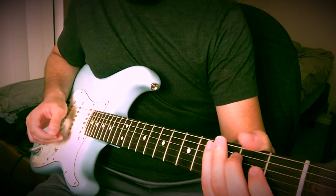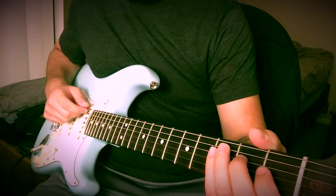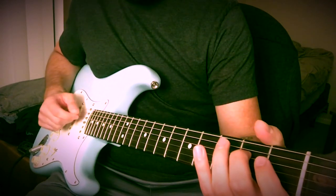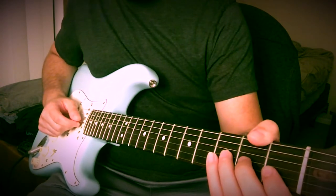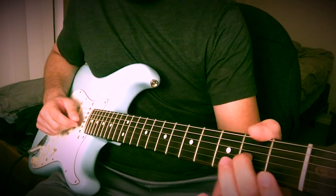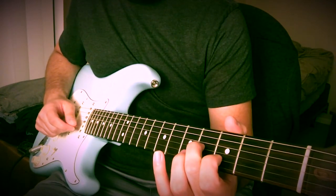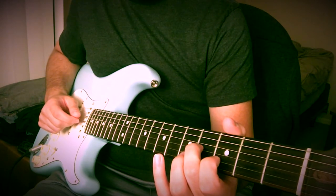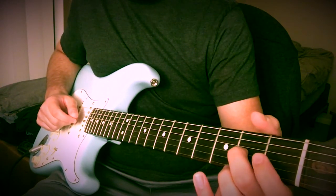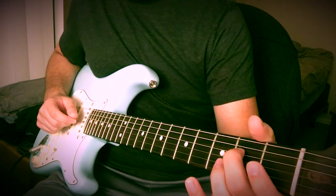You just keep repeating that. I do it 3 times, all the same way, and then on the 4th time I do this. To do that, I slide from the 2nd to the 4th fret on the G string with my middle finger. And then with my pointer finger, you hit the 3rd fret B string. And then you slide back 4th to 2nd on the G, pull off, and then on the D on the 2nd fret.